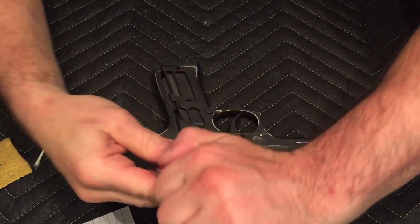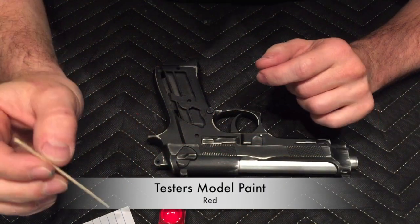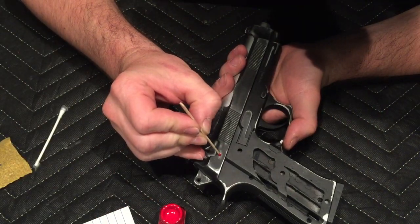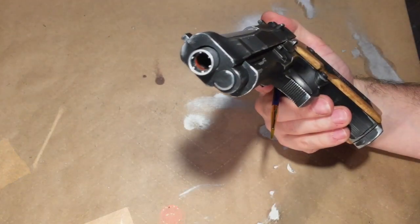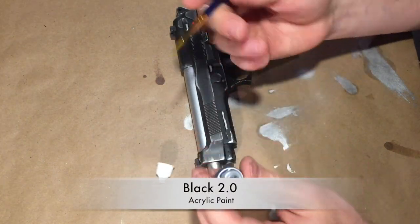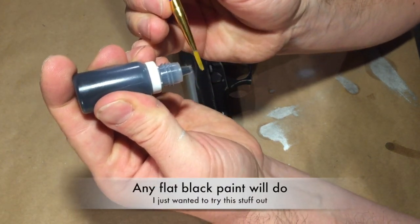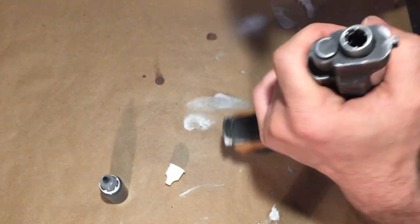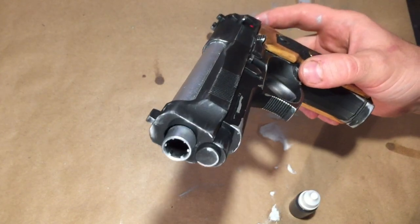One more little detail. I've got to paint the inside of the barrel. I got some of this Black 2.0 paint — this is supposed to be the flattest, darkest black that you can get. I want the inside of this to be super flat so that you can't see the fakeness. That looks much better.